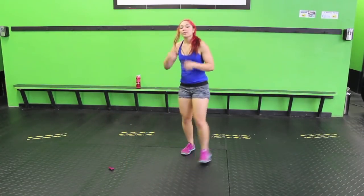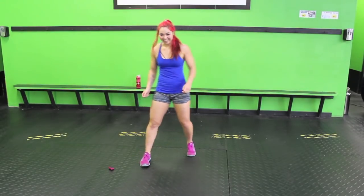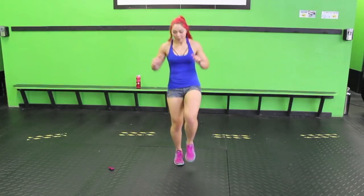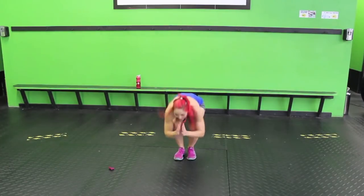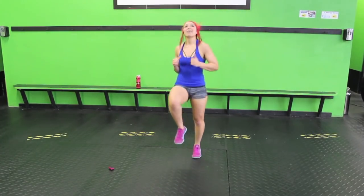Ten high knees, then a star jump. Then we're going to repeat those last three moves. One, two, three, four, six, seven, eight, nine, ten. Ball up. Star. Keep it going guys.